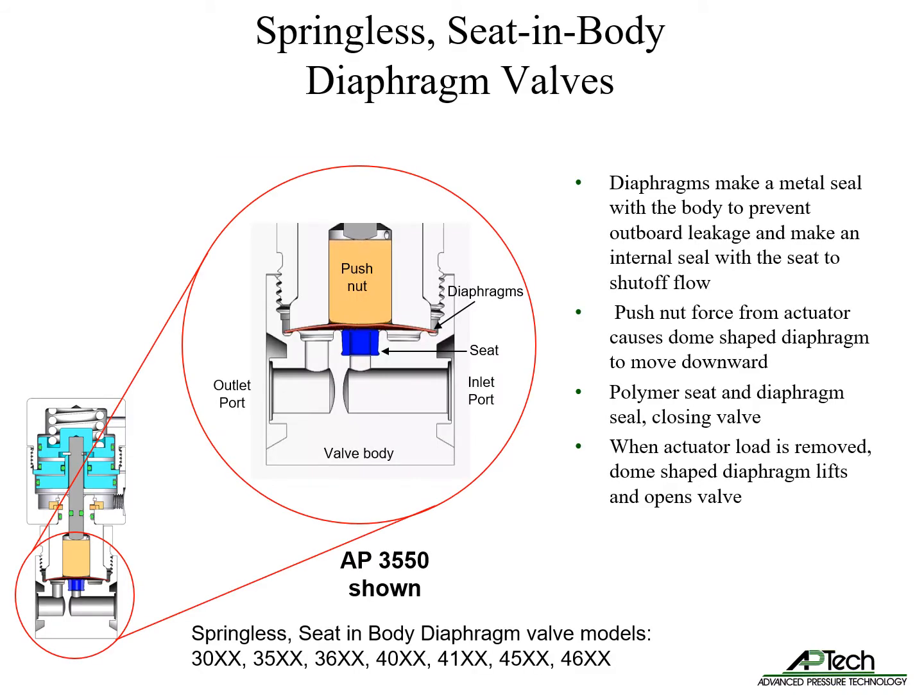This is a cutaway view of the 3550 springless seat-in-body diaphragm valve. This design is one of three diaphragm valve designs used in our valve products. The diaphragm makes a metal seal with the body to prevent outboard leakage and makes an internal seal with the seat to shut off flow.